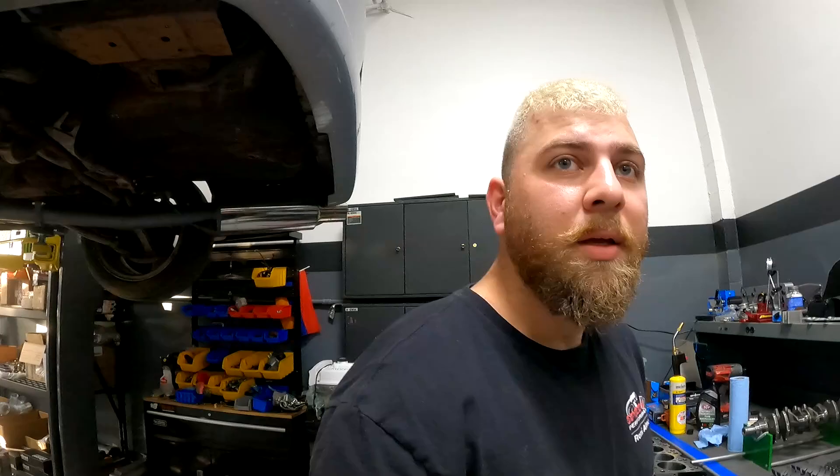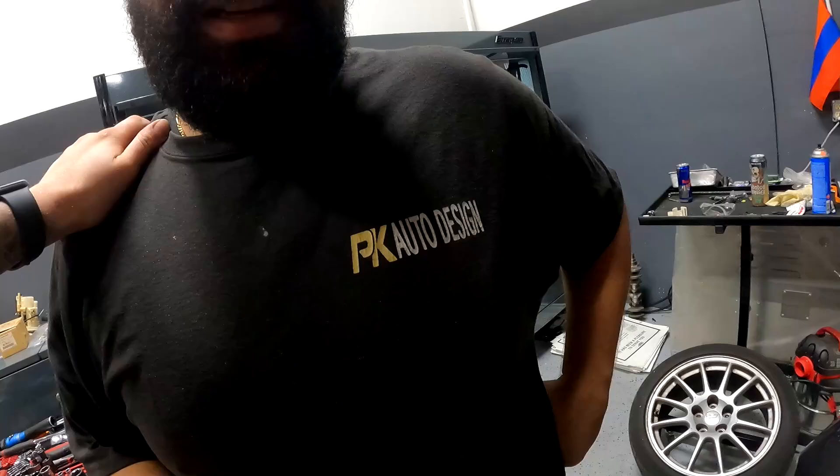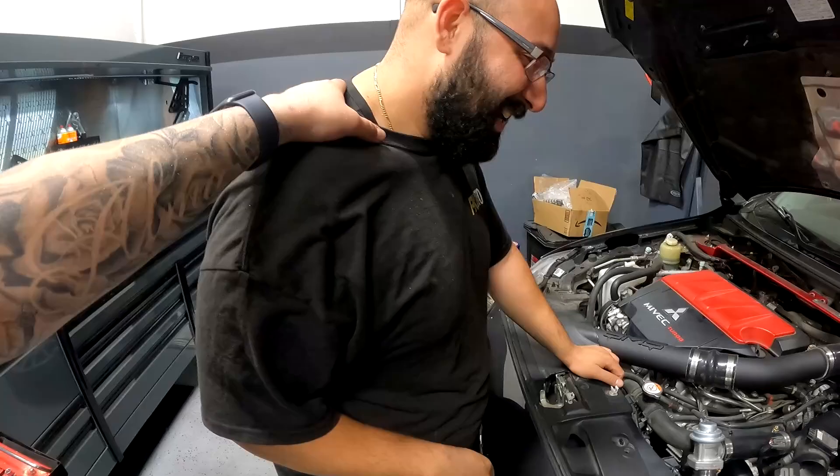We got an intruder over here — this person deals with V8s every day, you do not belong here. It's only half the size — you belong on the streets, not on the sheets. This is Paul from PK Auto Design. Free advertisement! He's not doing any work today, but last time he came he pulled a transmission or something. Nigel's finishing up this car — one-day turnaround.